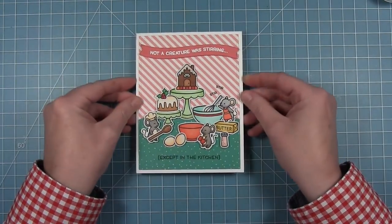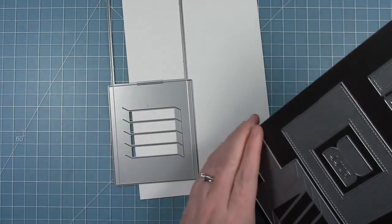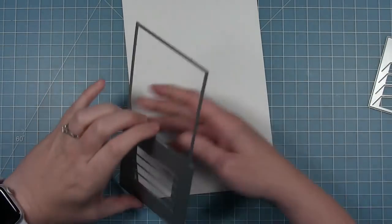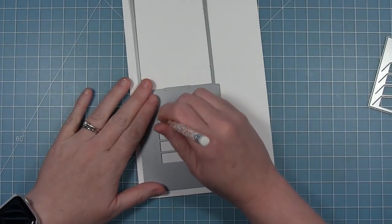Here's my finished card, which I just think is so adorable. My mom would be so proud — she's the baker in the family and she loves mice. Now we're going to make a magic picture changer using A Creature Was Stirring along with the new magic picture changer oven add-on die.